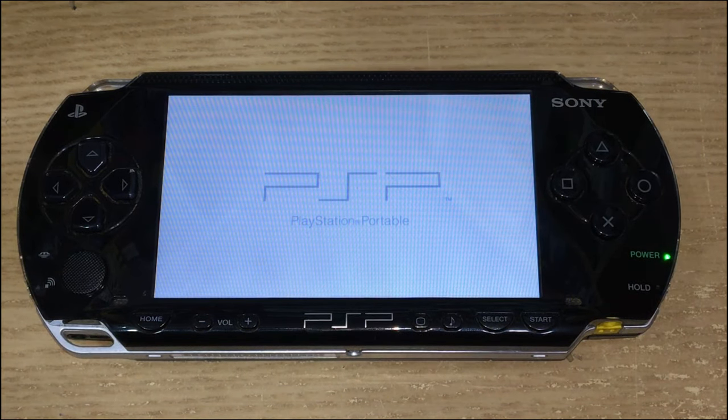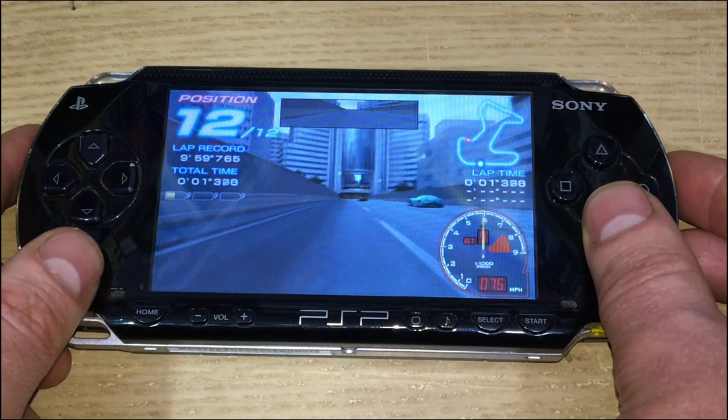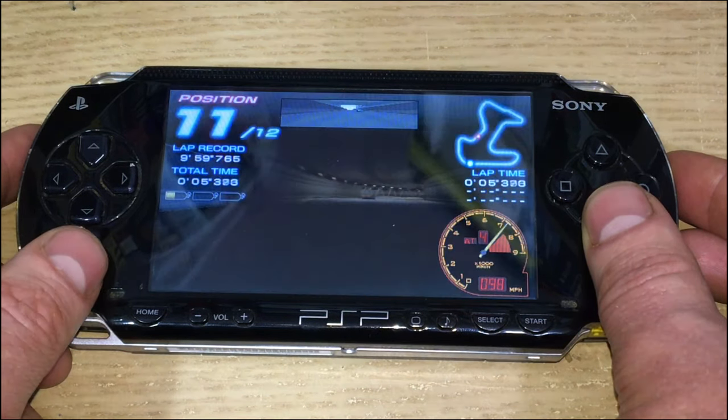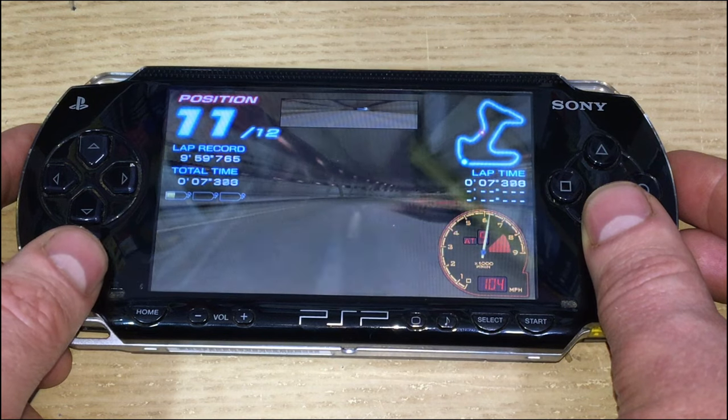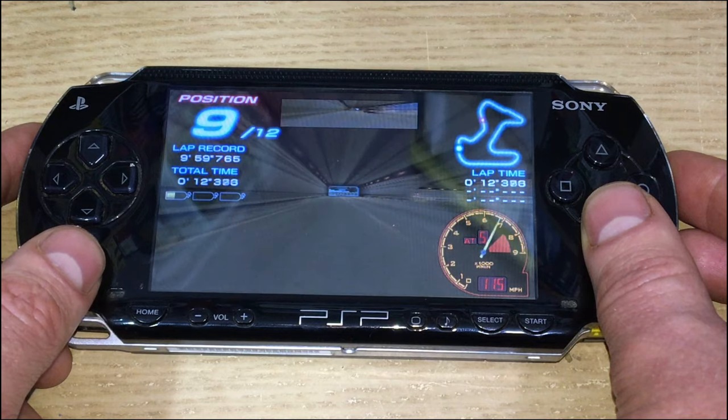With any luck it should all work — and here we are playing a nice game of Ridge Racer. Of course, you're not using your UMD drive so you're not using as much battery power. Advantages all around.